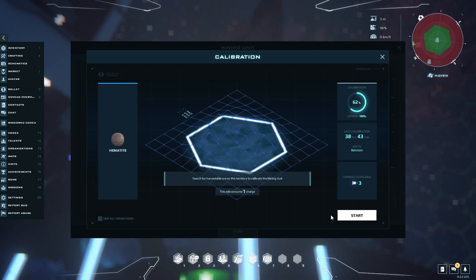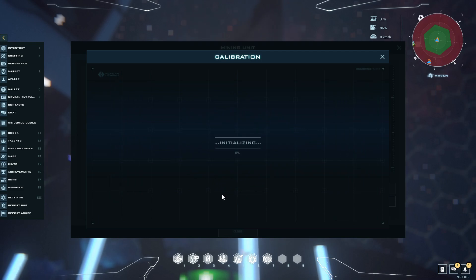Hello, I'm going to do a quick tutorial video on how to get a 100% calibration result 90-95% of the time. This generally works pretty reliably and it's pretty quick. So let's get started.